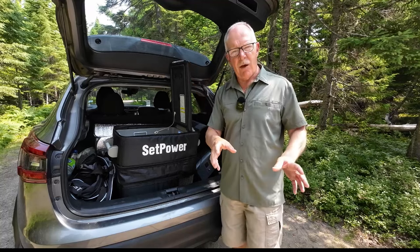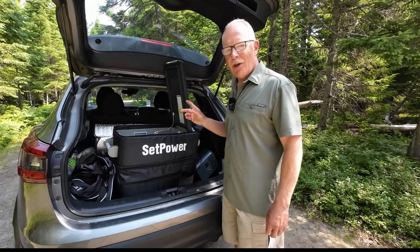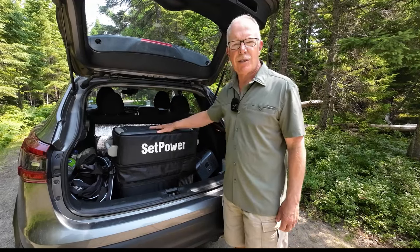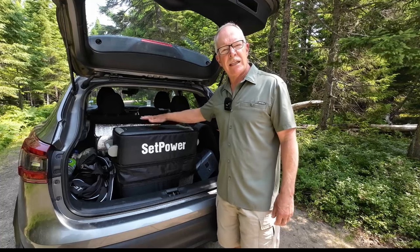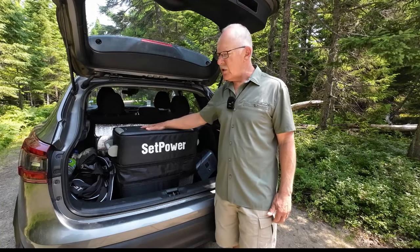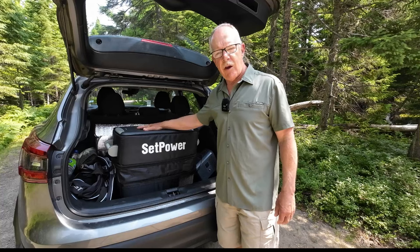We tried it in the back seat but just couldn't get enough swing space. We could have left it outside, but we've learned from experience you don't do that — even with a lockable fridge — because the critters here have adapted and learned how to open things like fridges. Plus, keeping it inside keeps it closer to the power source and better charged, and it's a campground security issue overnight.